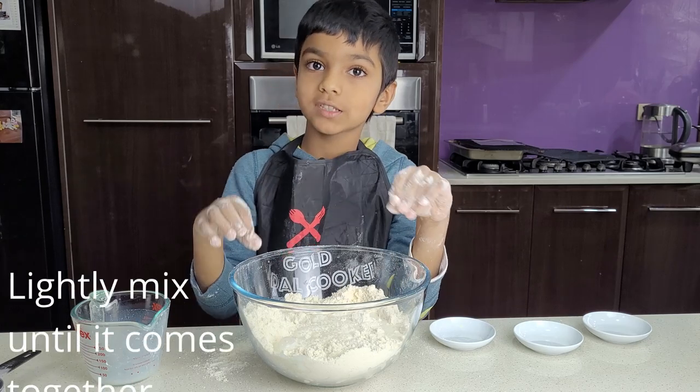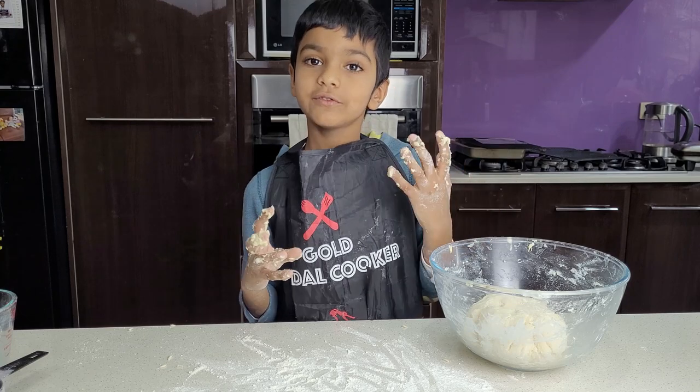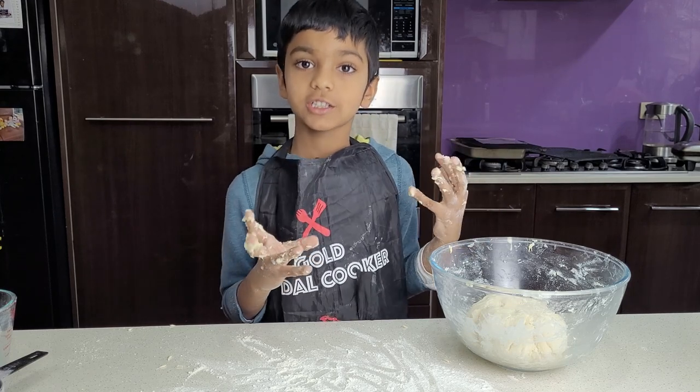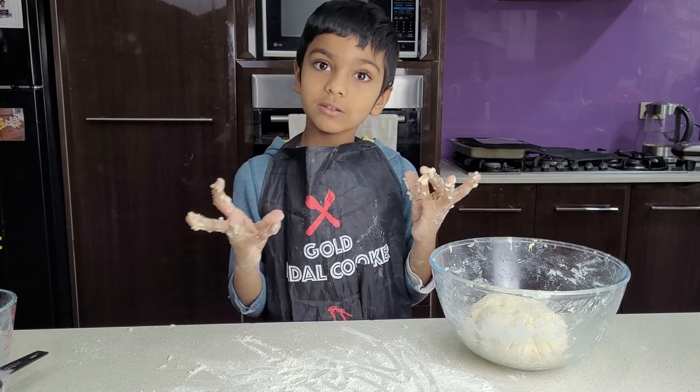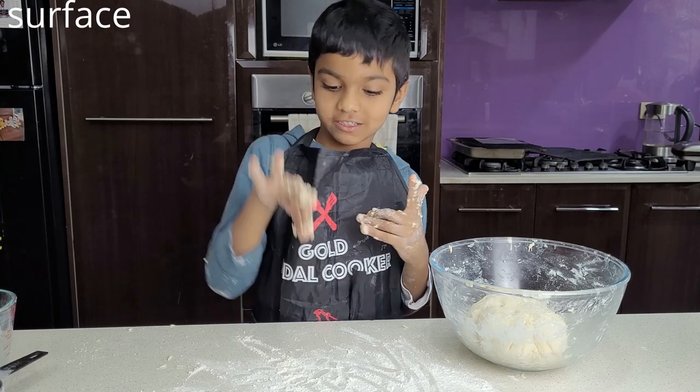Lightly mix until it all comes together. Once you've mixed your mixture together, roll it onto a floured board — I'm just using my counter.